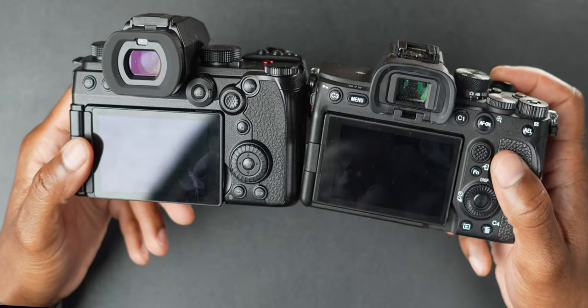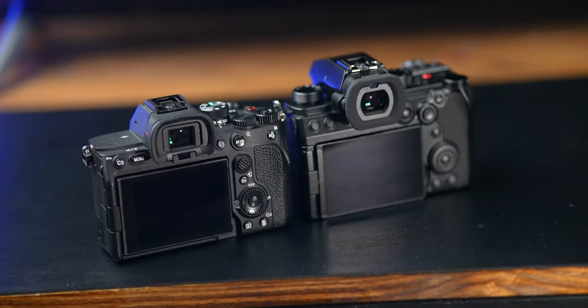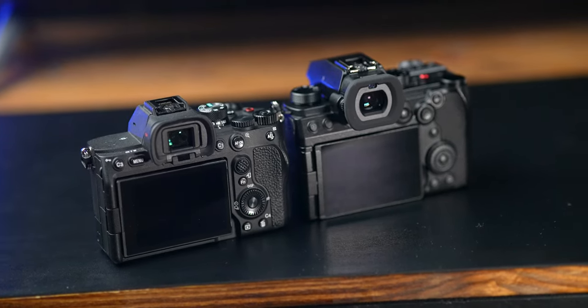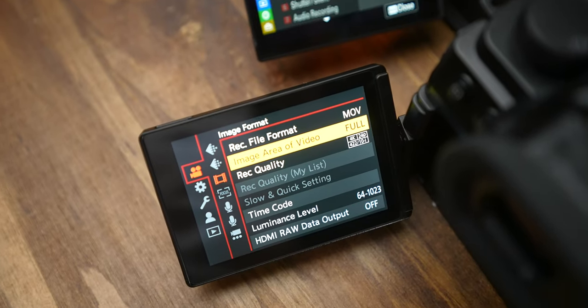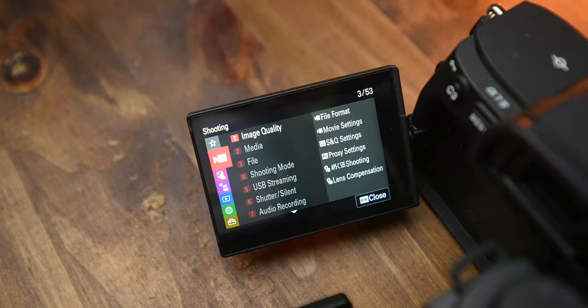Both cameras have flippy screens on the back and both EVFs are 3.68 million dots, so they look good on both. The rear display on the S5 Mark II X is 1.84 million dots, while the rear display on the Sony is only 1 million dots. That makes a pretty big difference for playback and navigating through menus. You can definitely tell the Lumix has the higher quality display, hands down.